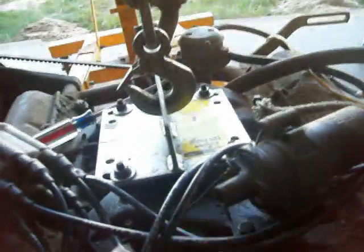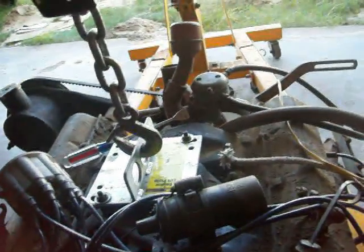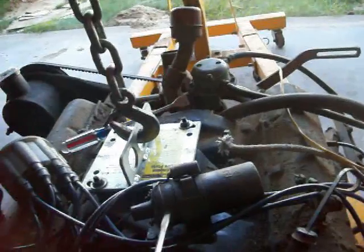One thing I did notice as I was looking at it — that oil leak I found when I pulled it out. I noticed there was a bunch of oil coming down here, and that's actually coming from the coil, I believe. It must have a crack in it or something, because these are oil-filled. So my brother is going to have to buy another one of these before we throw it back in.